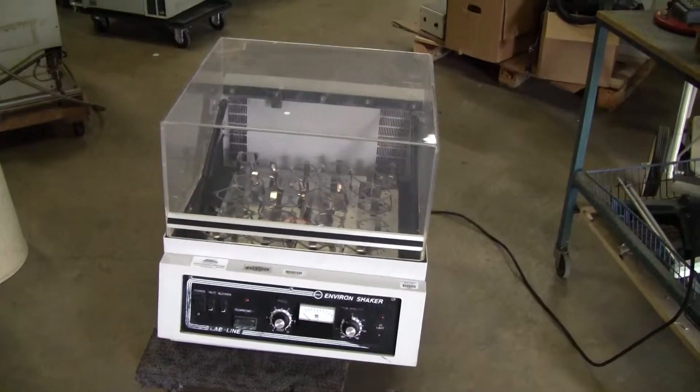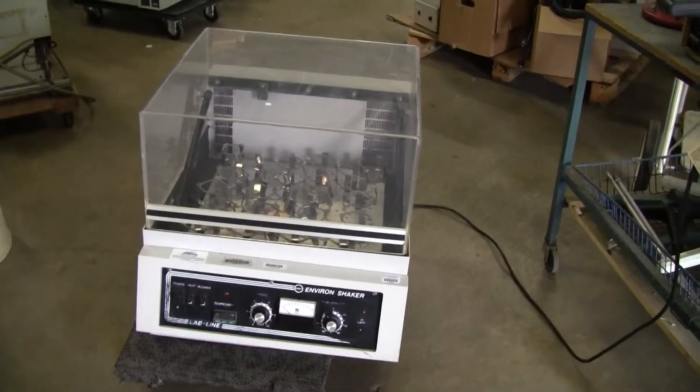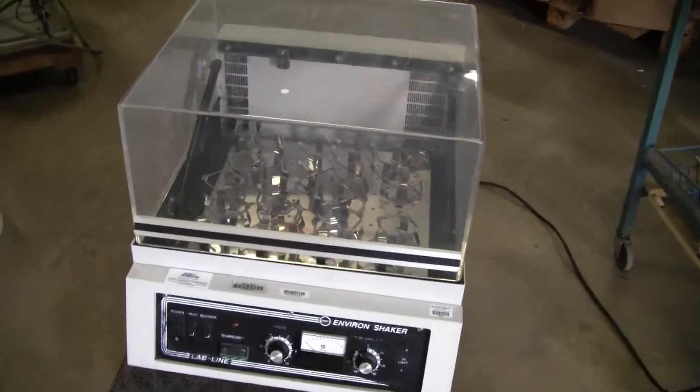Hi, this is Jim from HitechTrader. We're looking at a Lab-Line Environ Shaker. It is an Orbital Shaker slash incubator. It's got an acrylic top to it.